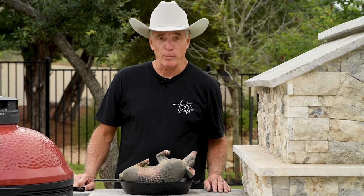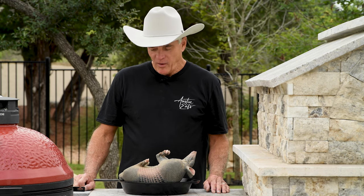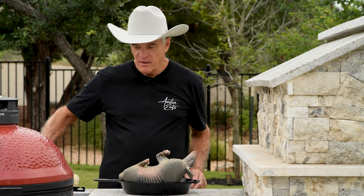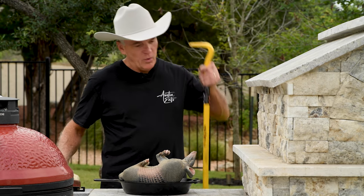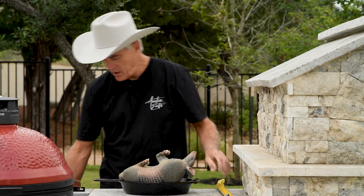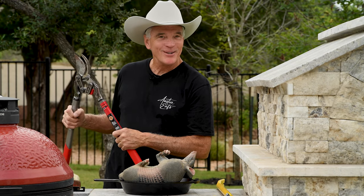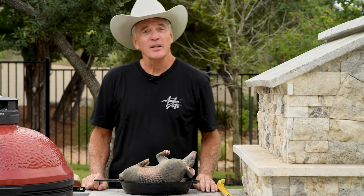There are a lot of folks around here who don't like cooking an armadillo — they just can't get through the tough body armor. Well, it's just not that hard. All you need to do is get yourself a little hammer, a small crowbar, and a good pair of kitchen shears. Everything's bigger in Texas.